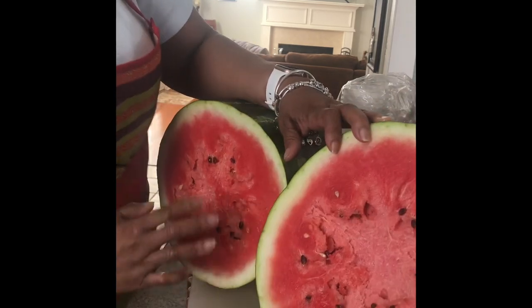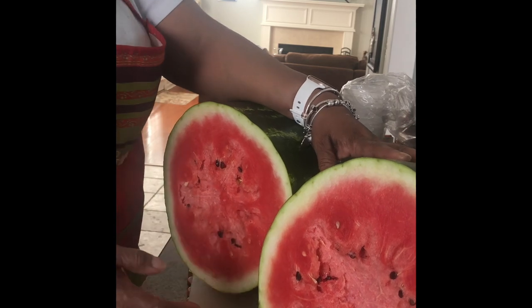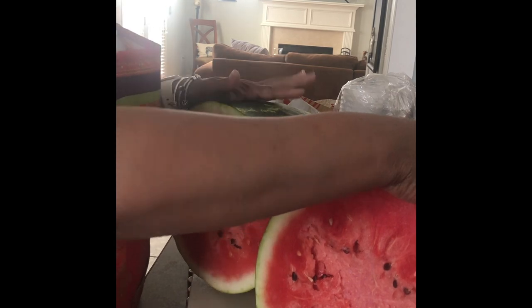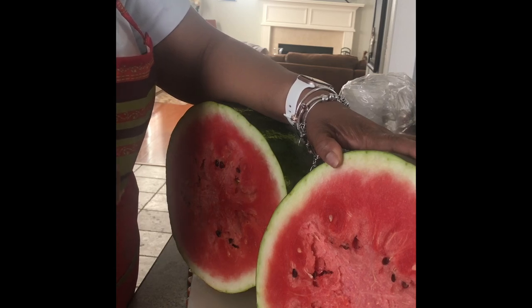I haven't seen a watermelon with seeds in forever — like these are real seeds. Think how we used to spit them out as kids. I'm gonna juice half of this watermelon right now, and I'm gonna put the other half up because we want to eat some. I want to kind of soak some in some liquor or something. Either way, this is my seeded watermelon miracle that was found.